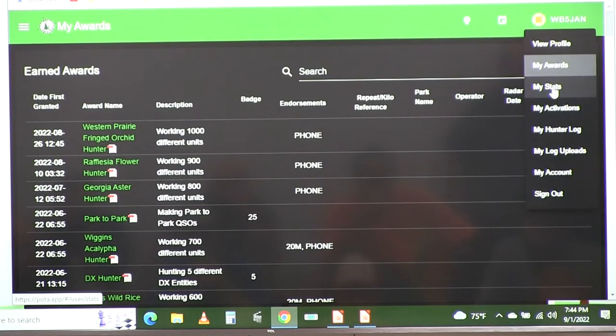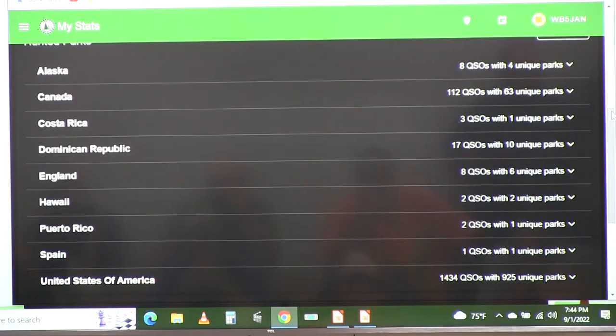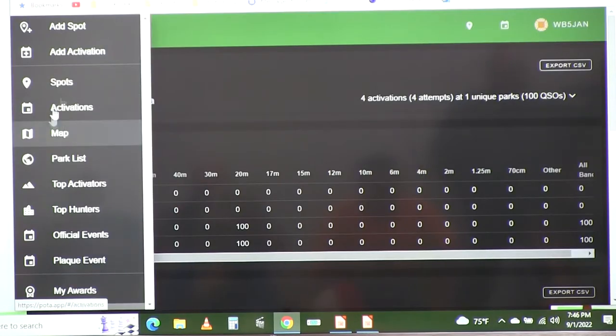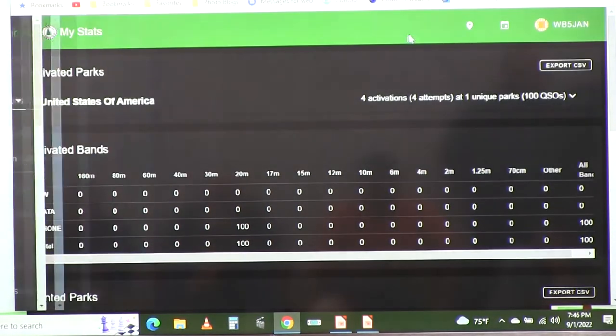Here are my stats: Alaska — 8 QSOs with 4 unique parks; England — 8 QSOs, 6 unique parks; Hawaii — 2 QSOs. Hawaii is hard for me since I just have an N-FED half-wave, nothing fancy. The POTA app website is as much a part of doing Parks on the Air as the radio itself.